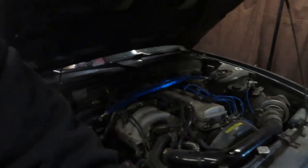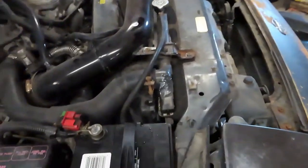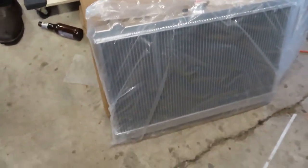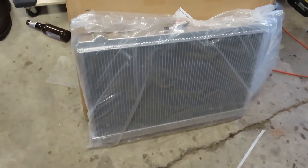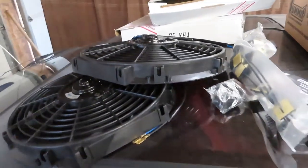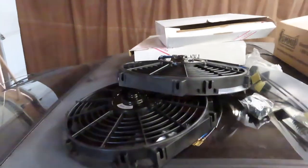What's up Broke-Ass Nation, we're here doing a parts review on a radiator and electric fans for the 240. I'm changing it because it keeps leaking — see my temporary fix, some JB weld. We got a nice aluminum radiator going in and some Rev 9 12-inch fans, so it should keep her nice and cool. Let's get to work.